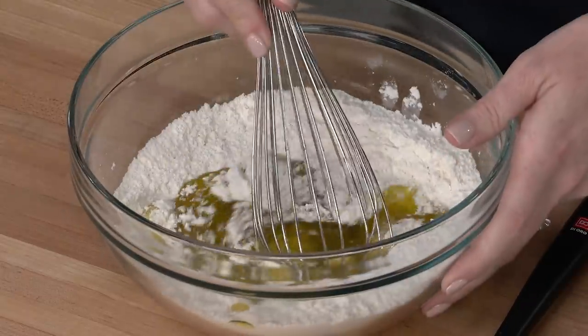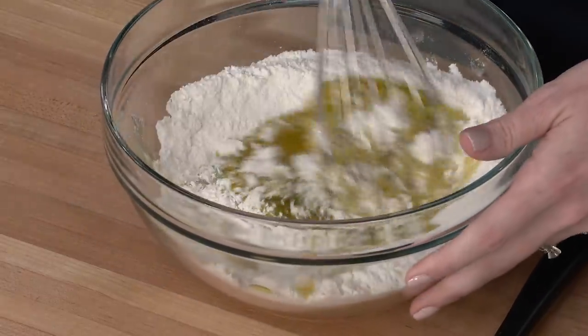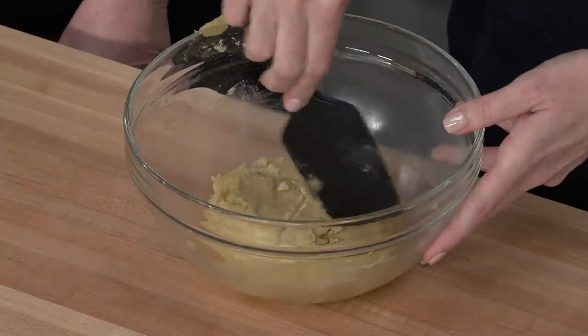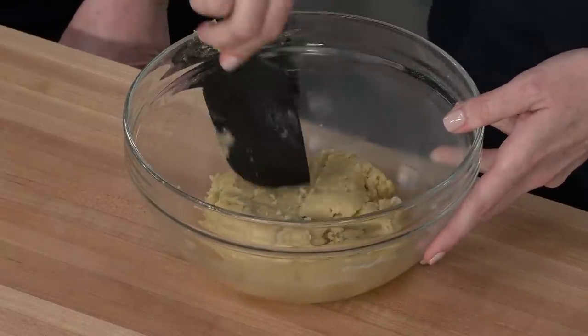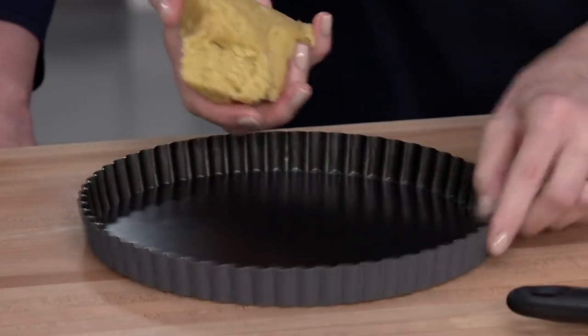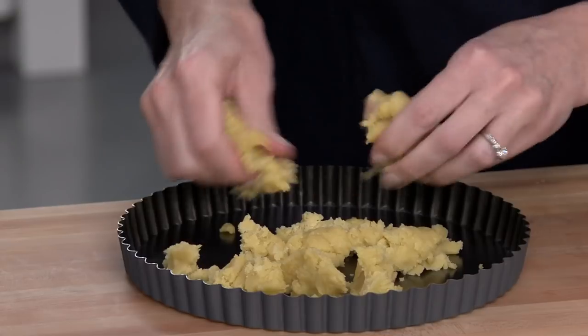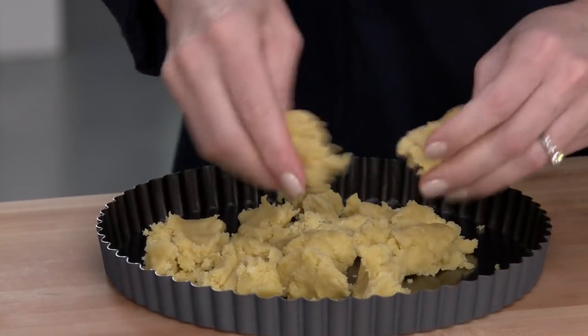That two tablespoons of water is really important — it adds just enough structure to our crust. This is the easiest crust you will ever make. You can already smell the olive oil. Don't forget, olives are a fruit, so putting olive oil in a dessert is not that crazy. We have our dough, and I'm dividing it visually into quarters, then crumbling three quarters into the tart pan — this is a pat-in-the-pan crust.